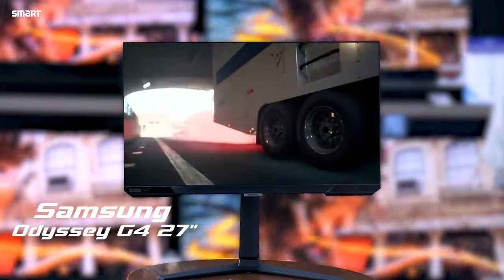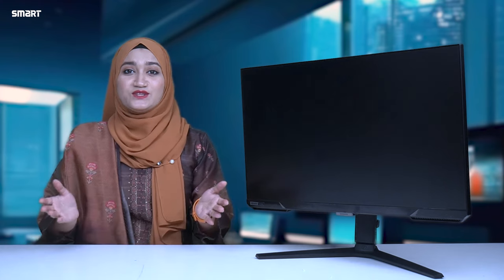This is the Samsung Odyssey G4 monitor, and this is going to be the best one.